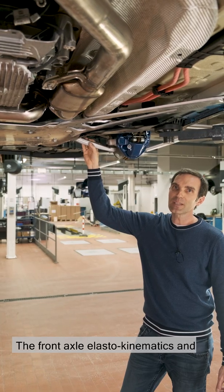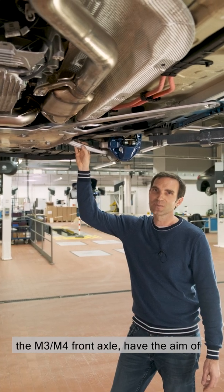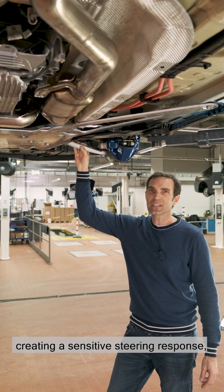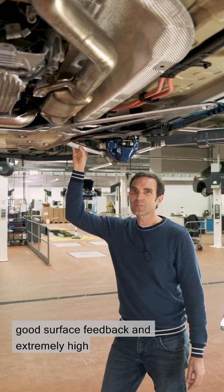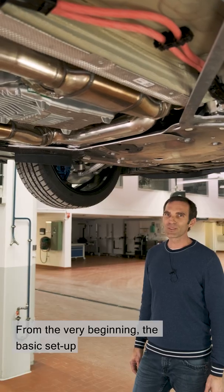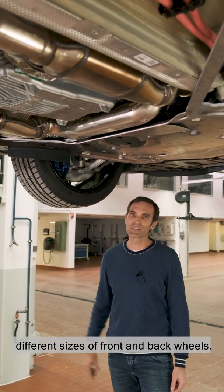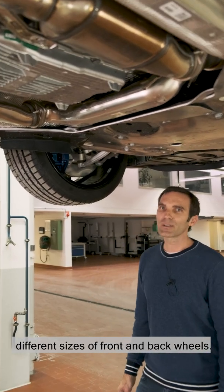The front axle elastokinematics and kinematics newly developed for the M3 and M4 front axle have the aim of creating a sensitive steering response, good surface feedback, and extremely high camber and camber stiffness. From the very beginning, the basic setup of the axle concept factored in the different sizes of front and back wheels.